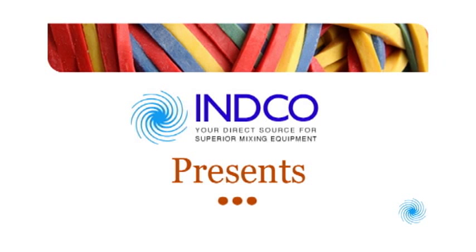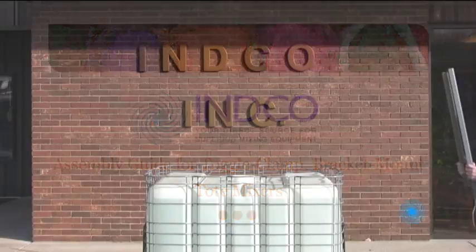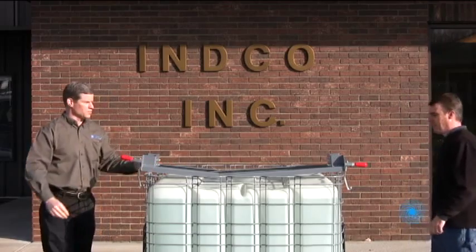ENCO Incorporated presents a video assembly guide for toggle clamp bracket mounted tote mixers. Your new ENCO tote mixer requires some simple assembly steps to align with your specific tote the first time you use it.